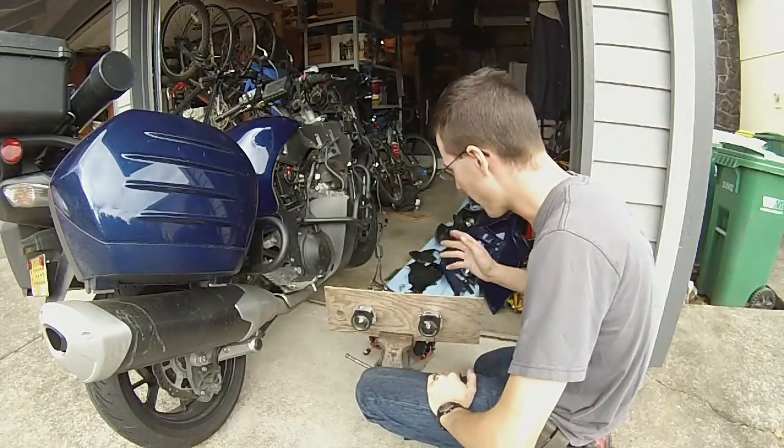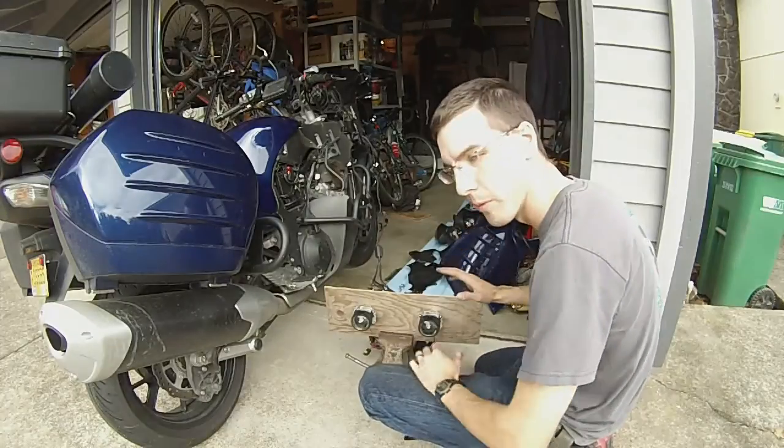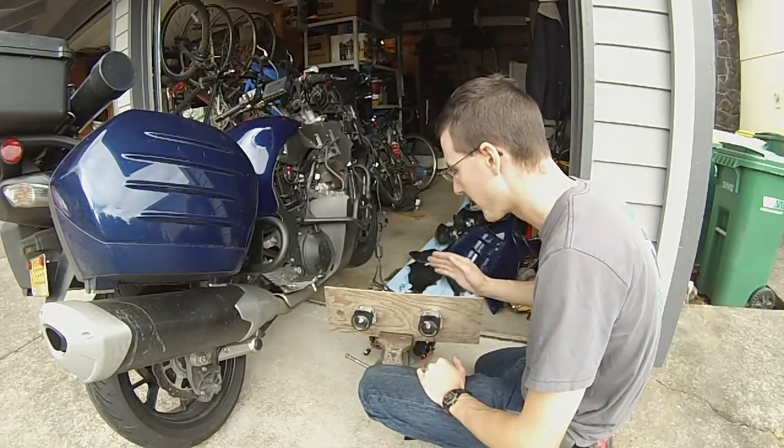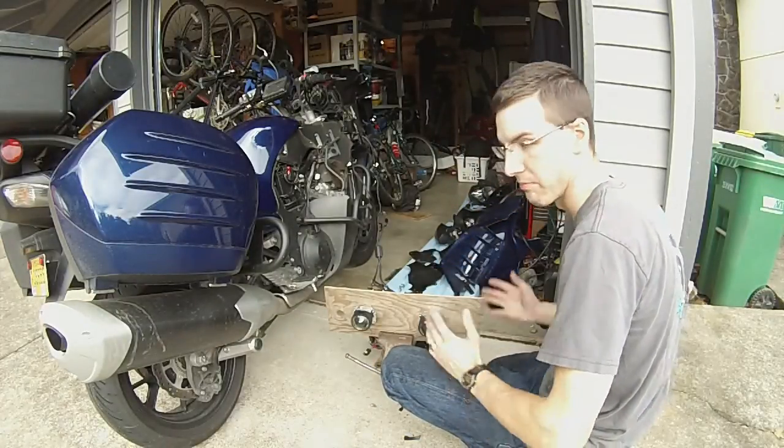I'm going to go ahead and fire the bike up now, and that should, in theory, turn on the headlights and enable me to have my high beam and low beam adjustments, which you'll hear in the video. Here it goes.